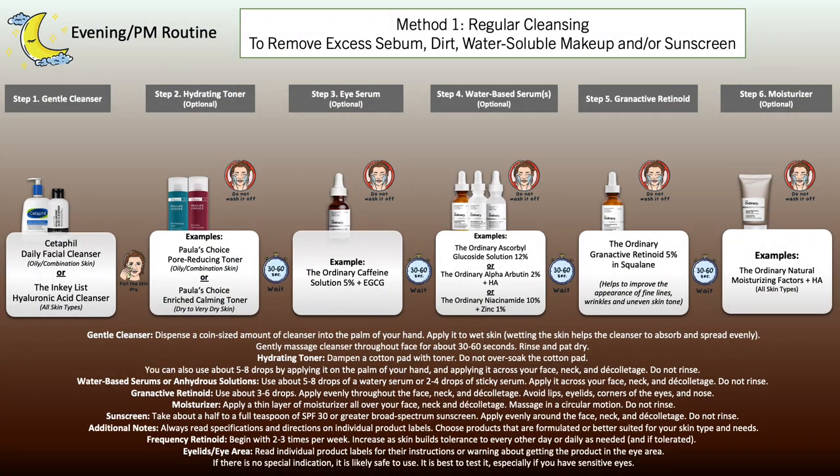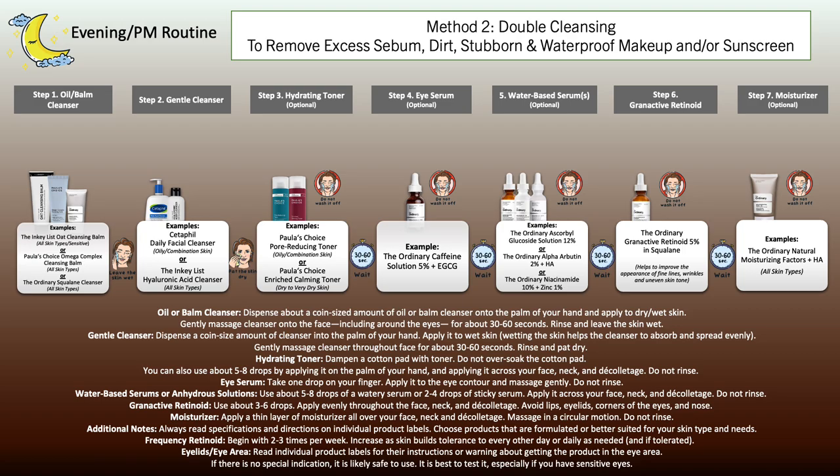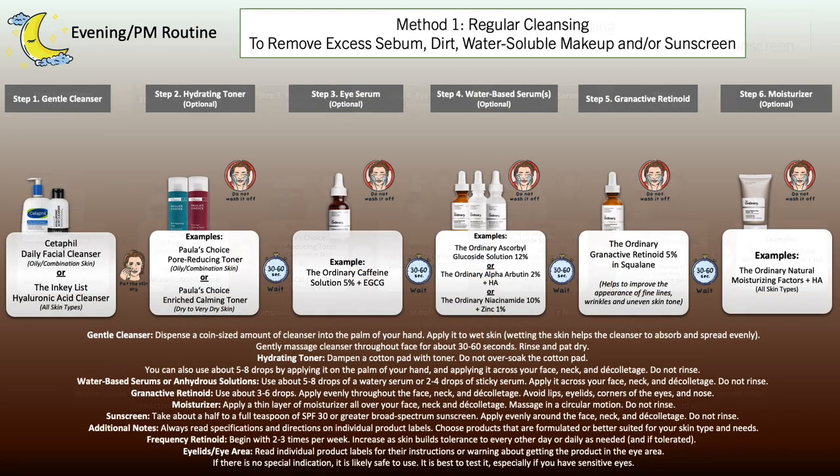For an evening skincare routine, it's a similar setup but adding the Granactive Retinoid and without the sunscreen. Start with your cleansing step using a gentle cleanser or double cleansing. Rinse, pat dry. Move on to the hydrating and soothing toner, then the eye zone, then other treatments if needed. Apply the Granactive Retinoid in Squalane and leave it on. Finish with a moisturizer if you feel the need.